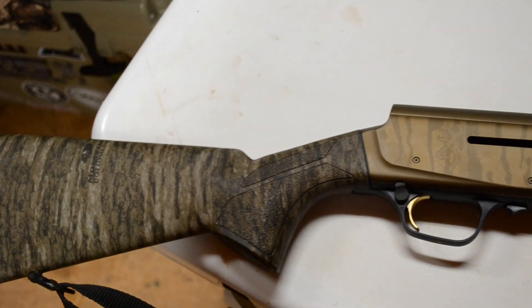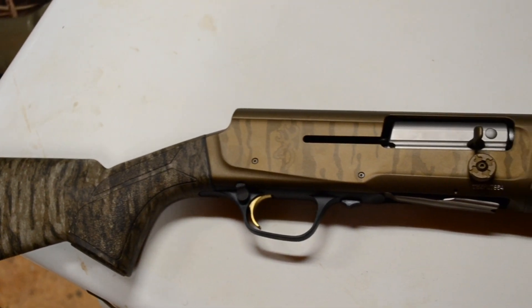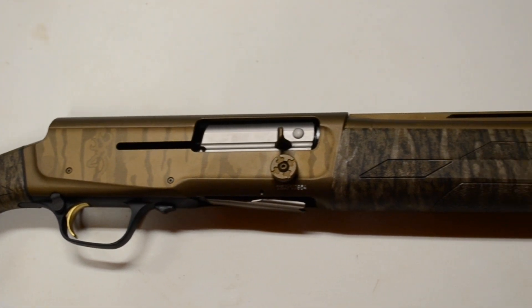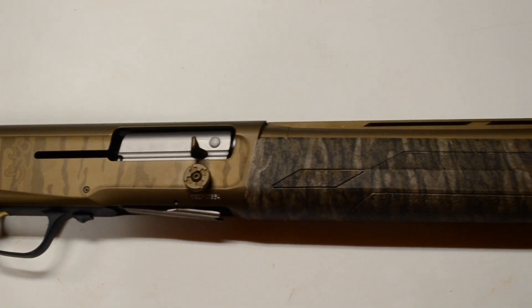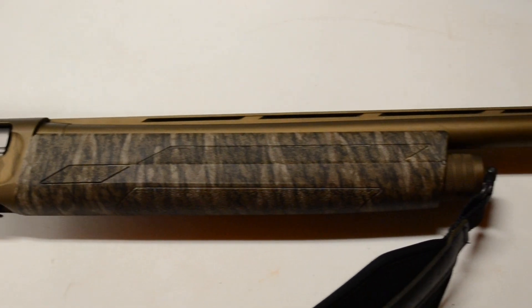A couple more cool features about this gun is that it comes with these oversized features. Whenever you're in a blind or you're going to be in timber and you've got gloves on and it's cold, you don't have to search for it. It's going to be really easy to just go ahead and crank that thing back, hit the button — even the safety is actually a bigger button.